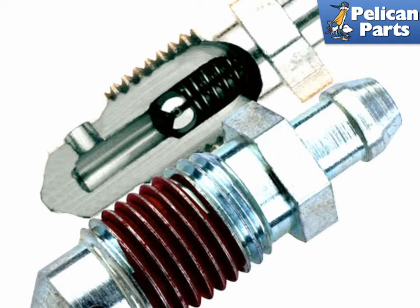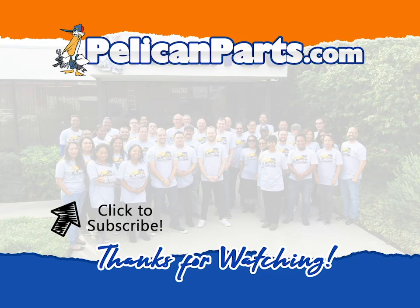There is a relatively new product out called the Speed Bleeder. These small caps replace the standard bleeder valves located on your calipers. The Speed Bleeder has a built-in check valve that eliminates the need for a second person when pedal bleeding the system. Simply open the bleeder valve for a particular caliper and step on the brakes. The Speed Bleeder allows the brake fluid to cleanly bleed out of the system without sucking air back in.